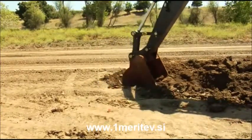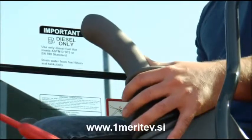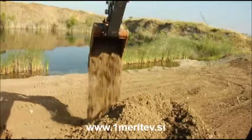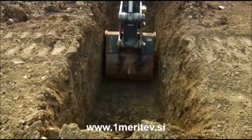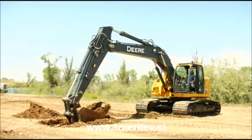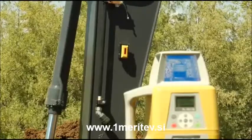Topcon's X22 excavator system makes your whole crew more productive. Your jobs can even be safer since often you won't need a grade setter down in the hole to check grade. Whether you're laying pipe on grade, digging basements or excavating footings, Topcon's X22 makes the job faster and easier.